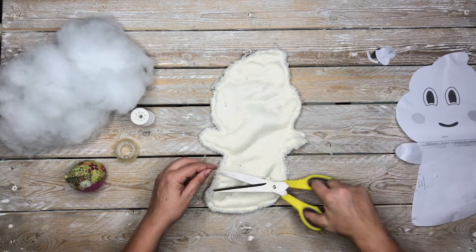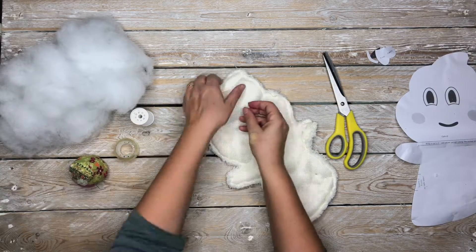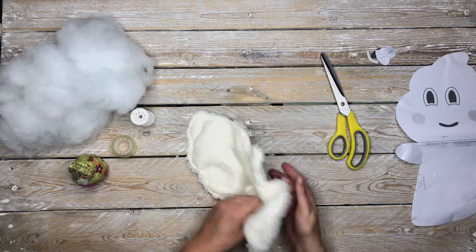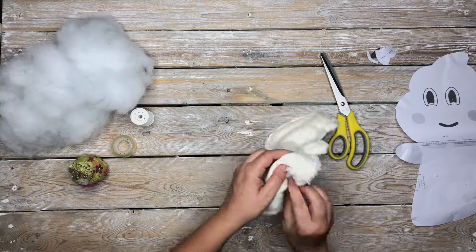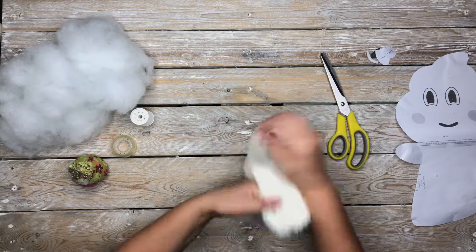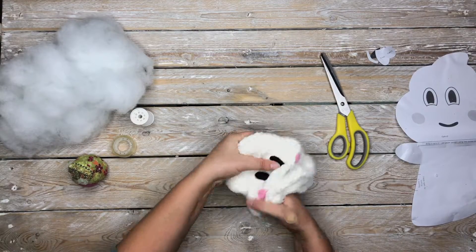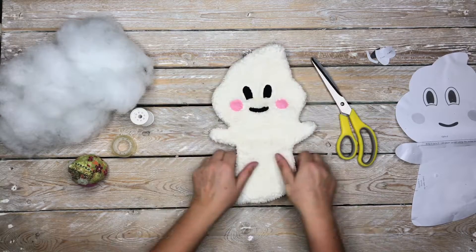Remove the pins and we need to turn Boo right side out through the hole that we've left unsewn. Generally what you do is start by pushing in the arms first, then the head, and then you can pull it all the way through. It might take a bit of fluffing out to get all the curves completely out. You can also check to make sure that you've stitched it securely all the way around.